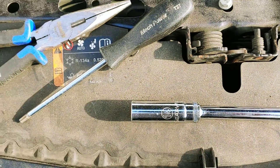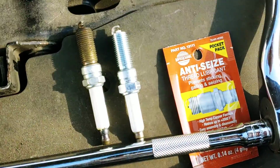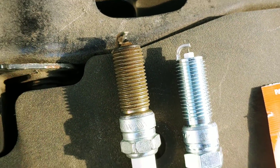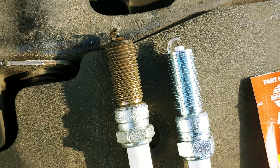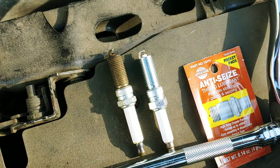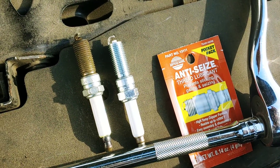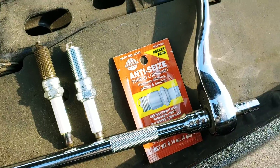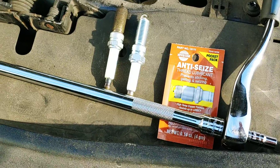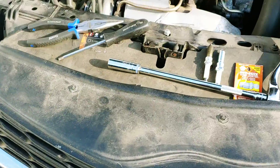T27 star wrench, spark plug socket, extension — and as you can tell, this is the new and old spark plug. Pretty good amount of wear, but that's normal. There's no really bad carbon buildup on it, so I would say the engine is in good condition. My anti-seize to make it a little easier to take out after so many miles — you got to do that.